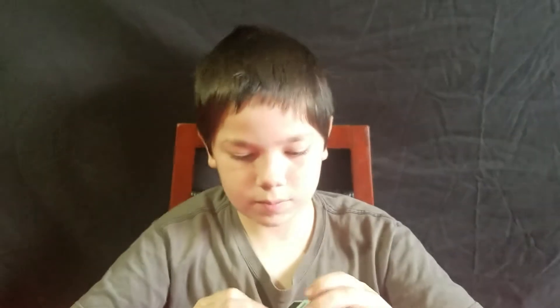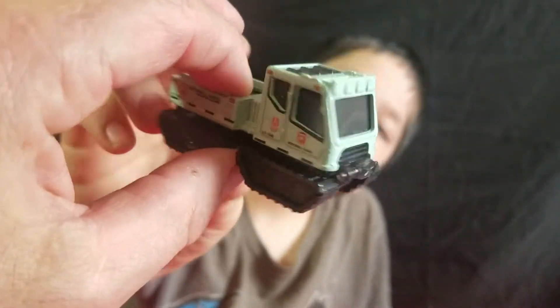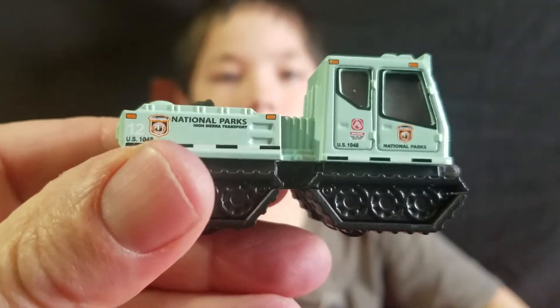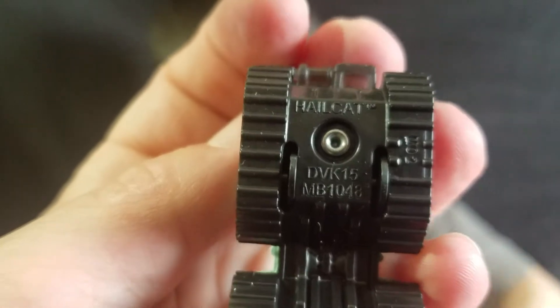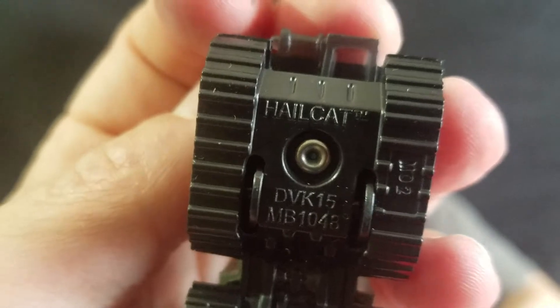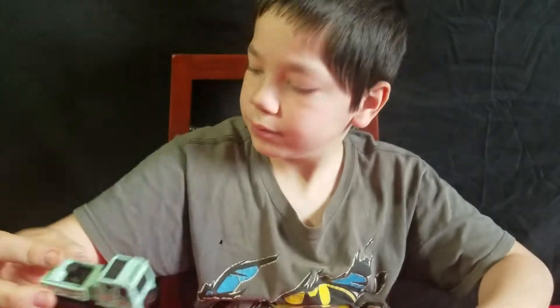Next one — let's see what that one is called. This is that Forest Park — National Park car. Everyone talks about it. And this is the Hailcat. That's the second one.